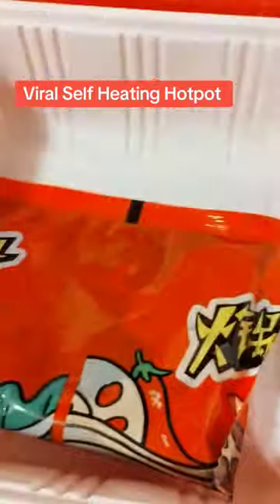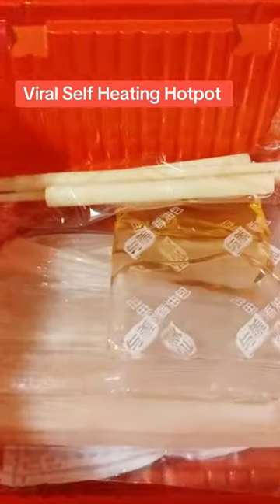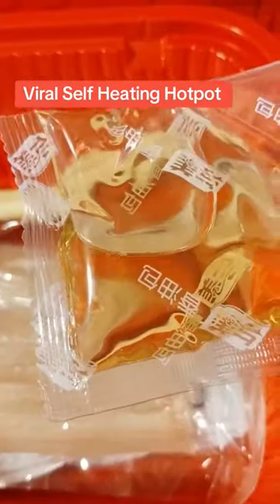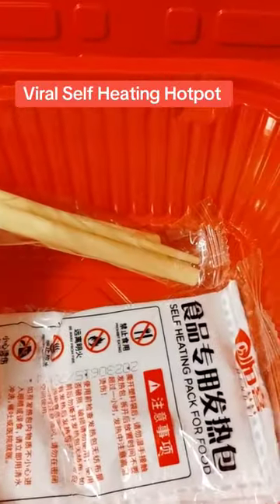There's a big package of vegetables, a package of pepper flakes, a soup base, and the bowl that you're going to make the noodles in. It also comes with some oil, the noodles of course, a cupid chopsticks, and the heating pad.